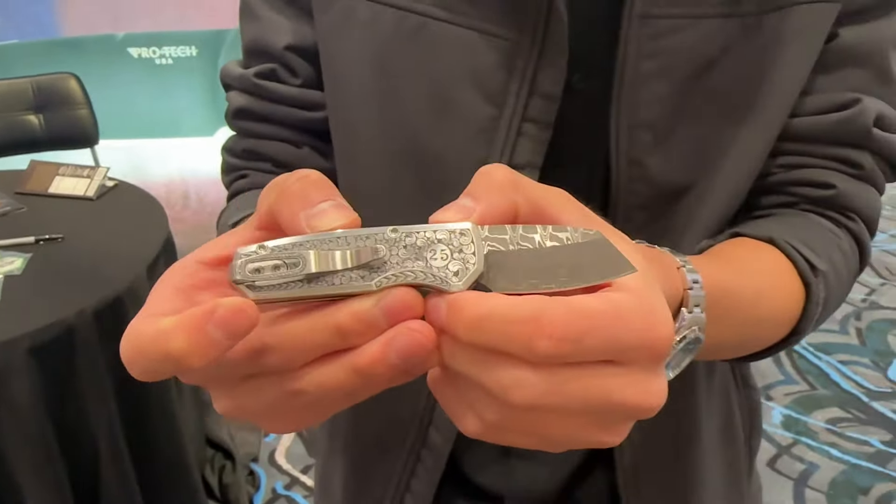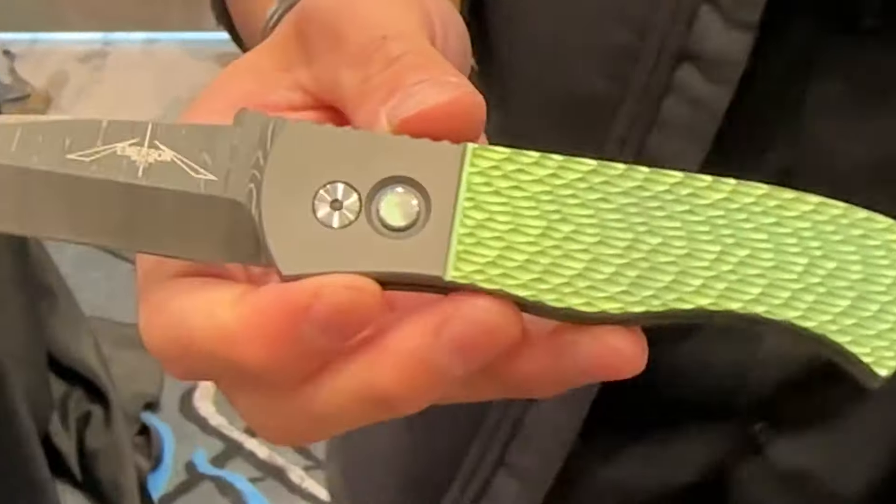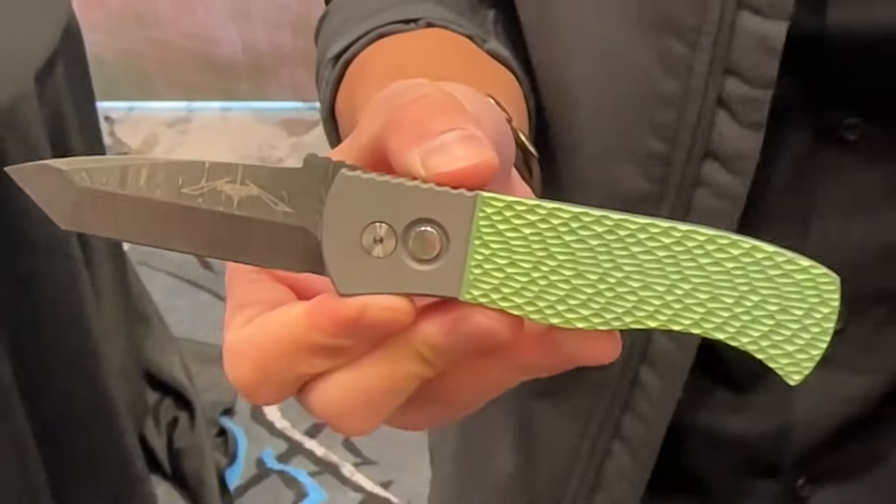The next one we have is our Emerson lineup. The Emerson is one of our most popular models — signature Ernest Emerson design of the CPC model. This one here is a really nice jazzed-up version with titanium handles. It's been high-voltage green anodized with blasted chamfers and a blasted bolster, a blacklit pearl button, hand-satin individual hardware, and a Chad Nichols ladder Damascus blade.